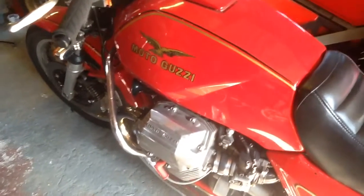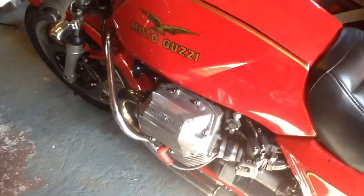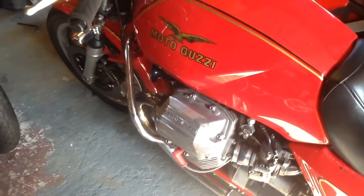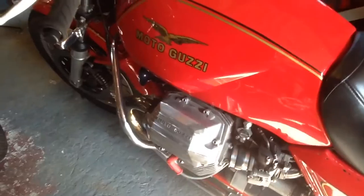Quick video just to show some of the changes made to the Guzzi for problems with mayo and breathing problems — clogged breathers that you get in the UK if you use your bike all year round, especially if you use it for short journeys in the winter. I thought to do a quick video while the engine is partly disassembled so you can clearly see the changes that have been made.